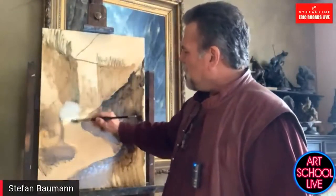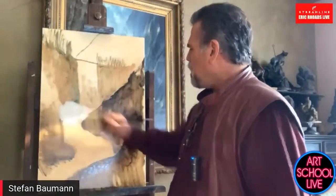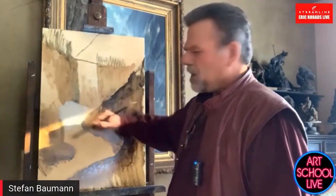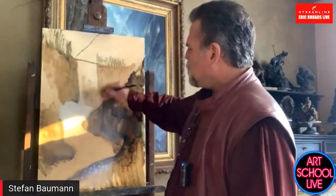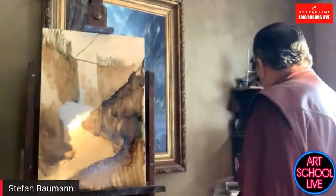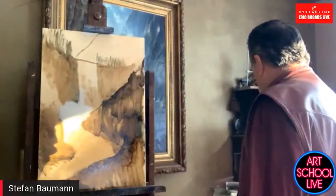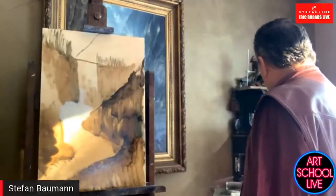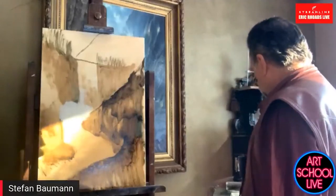I'm going to take white and lay in a base coat. We're going to get a little odd lighting here because the sun's coming out — just bear with it. Then I want to start laying in my base color for my waterfall.